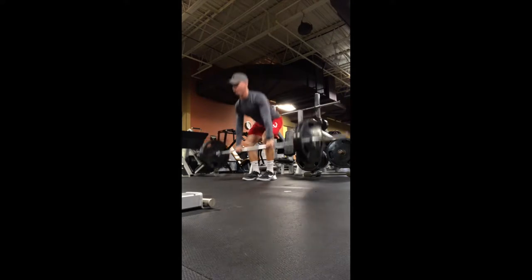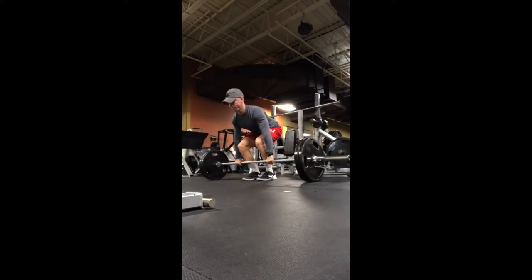As you start each rep, you want to engage slowly and controlled off the ground and explode your hips through towards the bar at the top, squeezing your glutes out.